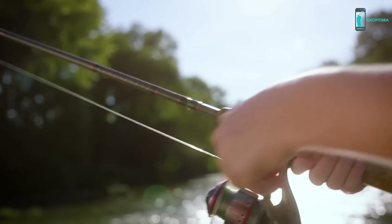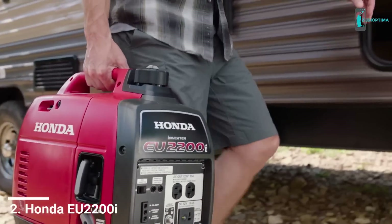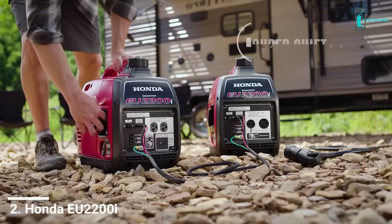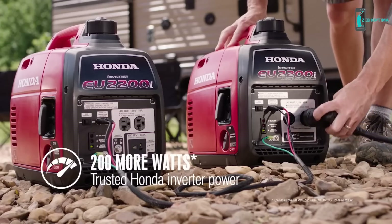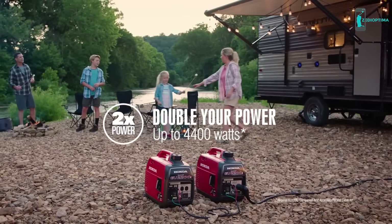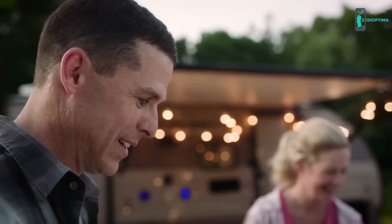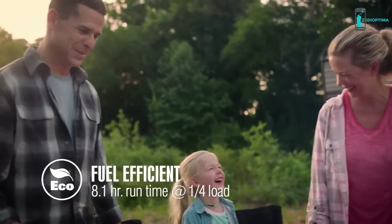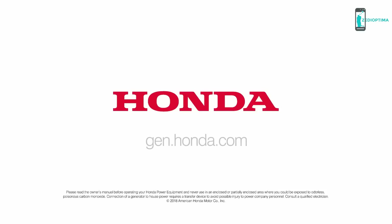It's time to do more of what you want, where you want, with the all-new EU 2200i generators from Honda. They're quiet, portable, and now packed with 200 more watts of stable power and all-new features. Plus, parallel another EU 2200i for twice the power. With long run times, outstanding fuel efficiency, and the same reliability you expect from Honda — it's power you can trust.